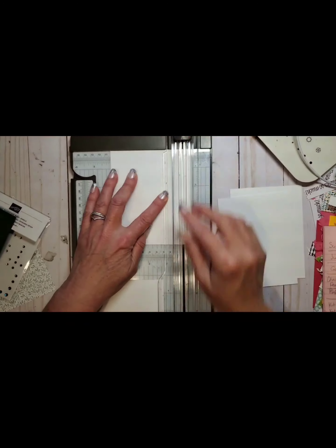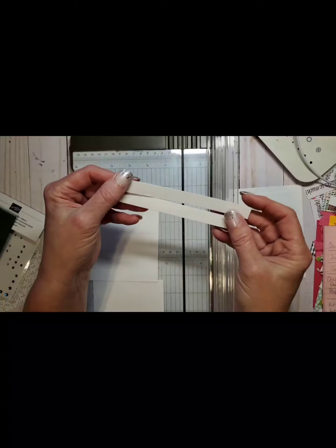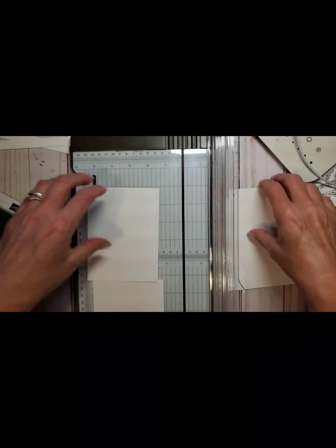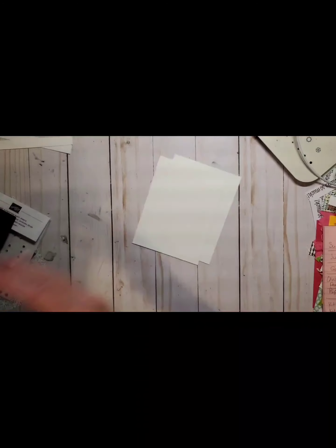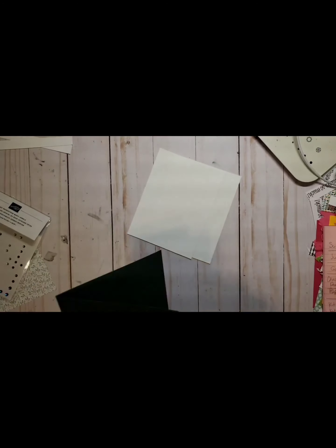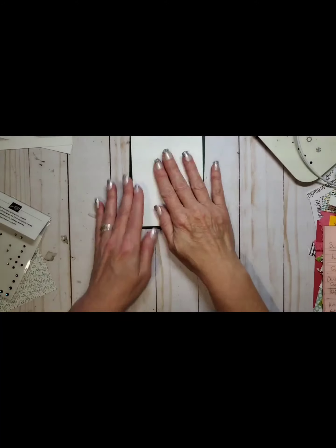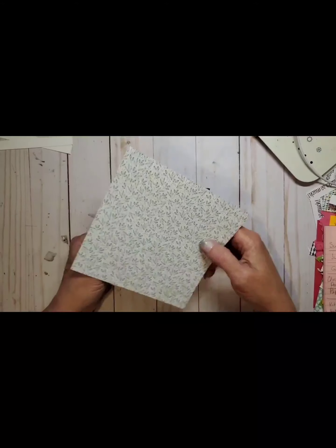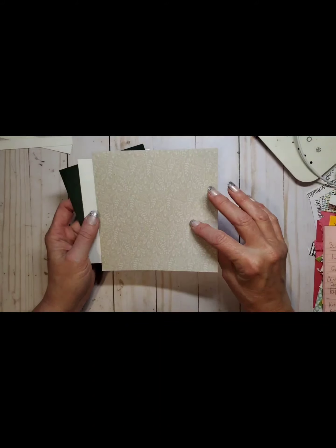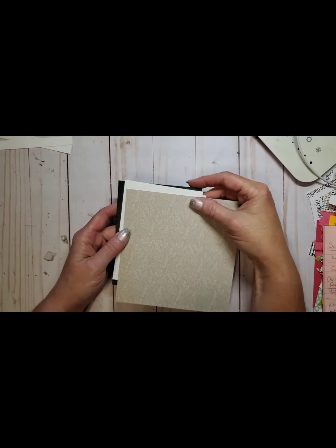What you'll have left is just a little half-inch strip — keep those because they're perfect for stamping greetings on. We're going to end up using two of the four-by-five-and-a-quarter pieces: one will be for the inside of our card and the other is going to be used on the card front. Next I'm going to pull a piece of the Tidings of Christmas Designer Series paper. There are a couple of different sides — I think we're going to use this holly-like pattern today.